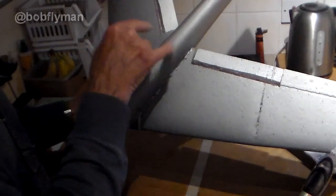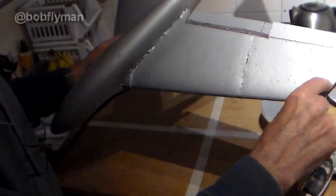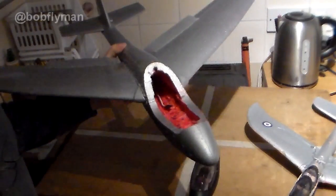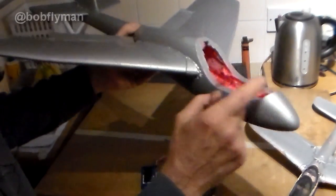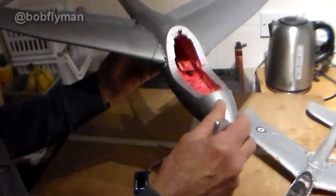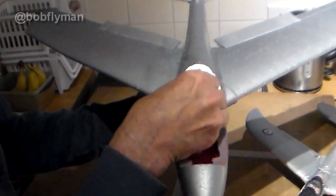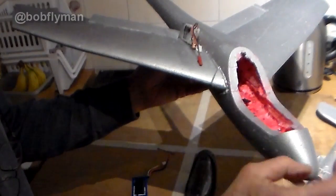However, I have hit what I think is going to be a potential problem. Using some online software I determined where the CG is going to be on this, also using the method of 25 to 30 percent of the chord, then taking the midpoint and coming across. Both points I get are here, and I think it's going to be exceedingly difficult with a motor on the nose - which is quite a long nose - and servos still behind the center of gravity. I can get the battery right back as far as it can possibly go.